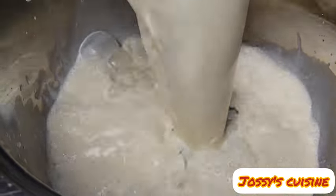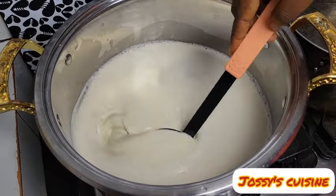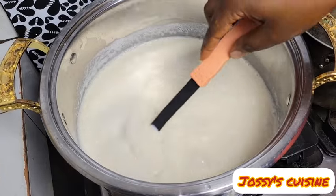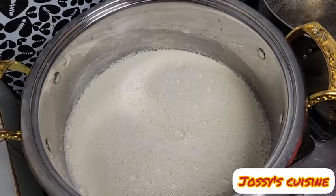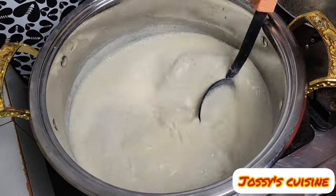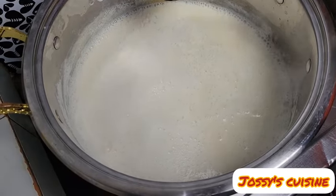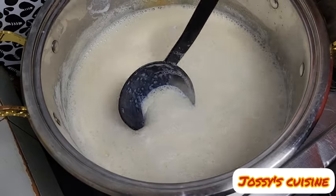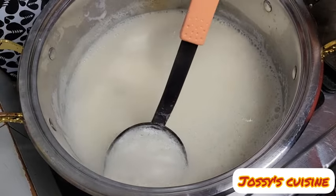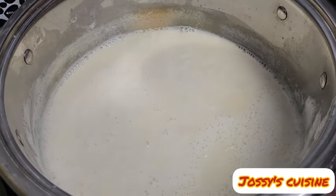Into a wide enough pot, we pour in our soya beans milk. You need to use a large pot so that the milk doesn't spill out when it starts to boil. We put our soya beans milk on the fire and start cooking, stirring from time to time so that it doesn't settle or burn. We need to cook the milk for about 15 to 20 minutes. If the foam becomes too much on top, you can scoop it out and continue cooking.